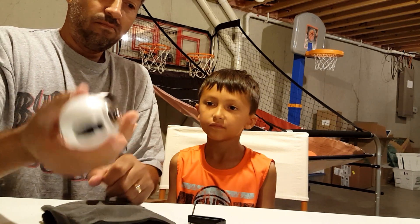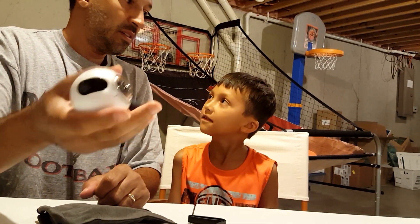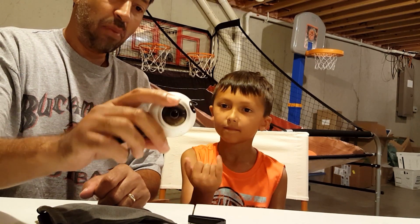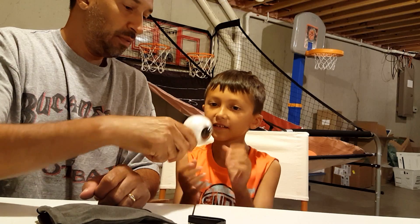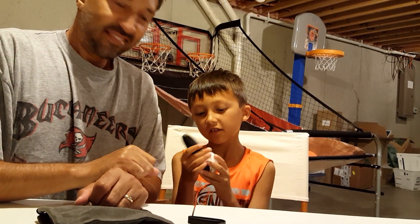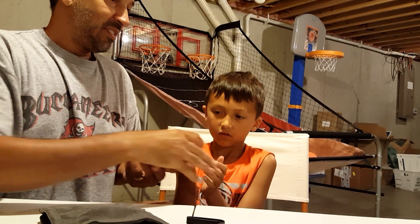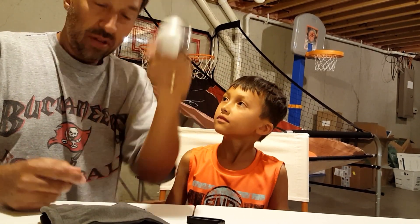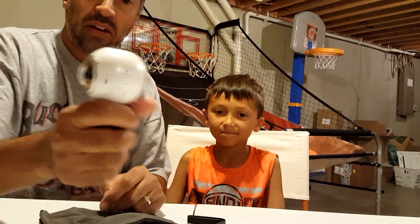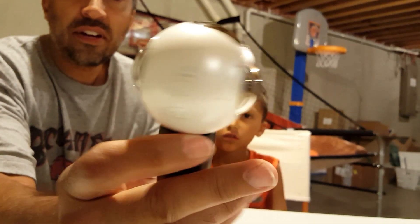It weighs maybe like half a pound or less. Can I feel it? I will not drop it. Not that heavy actually. So you'll probably see me riding around with it on my head after I get my mounts that came in the mail — mounts are coming in a few days.